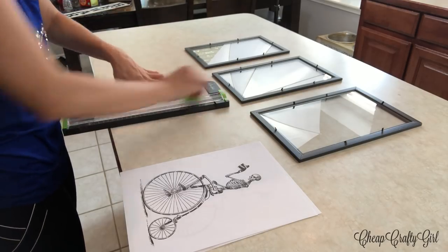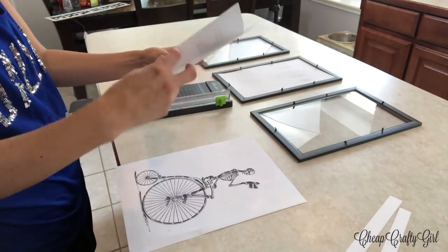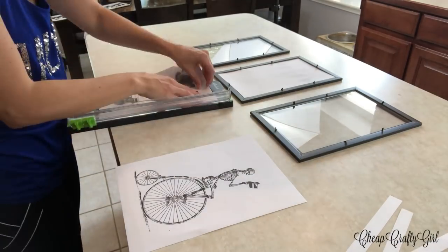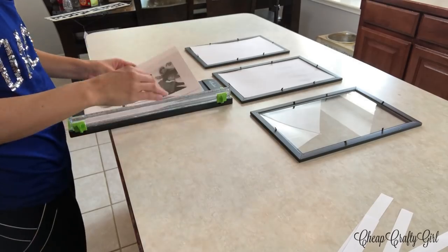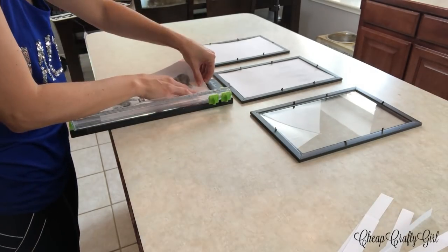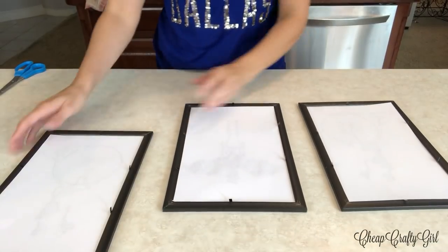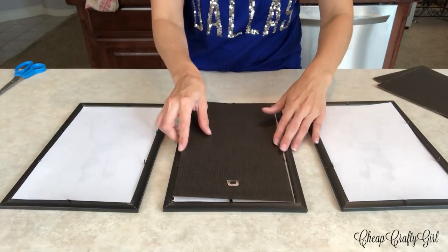I grabbed my cutting tool from Hobby Lobby and used the insert as a guide to measure the width and length. I really only had to cut the width, which made it even easier. I did use my printer to do this and it uses black ink.